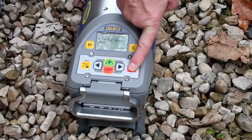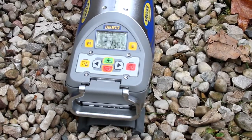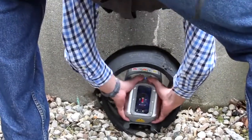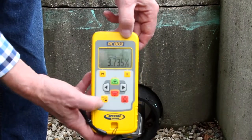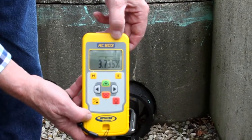Turn on the laser and position the DG813 at the manhole invert. The display shows the flashing thermometer symbol to indicate the temperature reference check has started, and then the flashing bubble symbol shows the laser is self-leveling.